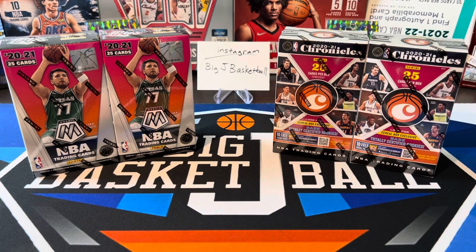What's going on ballers? Thanks so much for tuning in again and welcome back to another Big J Basketball box break video. We are going to do another battle today — a new battle we've never done before: a cereal box battle.